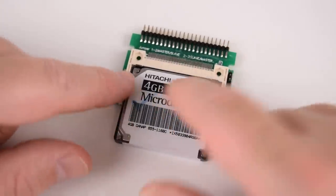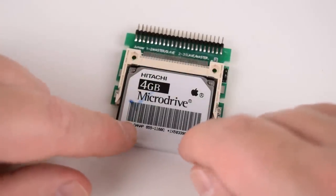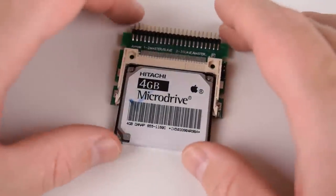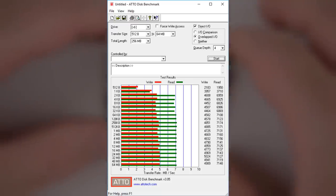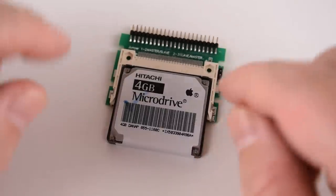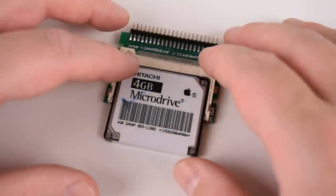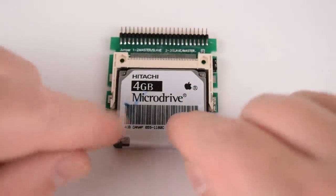Next up we've got micro drives. This is a 4 gigabyte version that came out of an Apple iPod. These have the same dimensions as compact flash cards but draw a little more power because there's actually a platter inside that rotates. Looking at the benchmark results, the performance is extremely limited. Even for DOS I'm hesitant to recommend them — in DOOM it was the first time I ever saw that floppy disk icon flash when loading. I would only recommend micro drives for older machines like a 286 or 386 where you're not playing games that constantly stream from the hard drive.